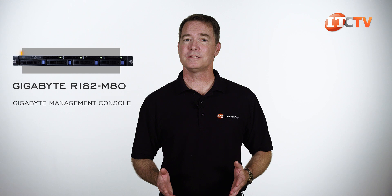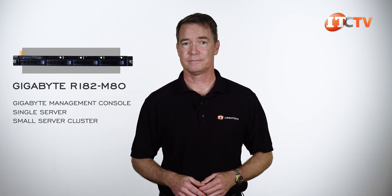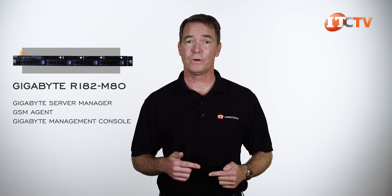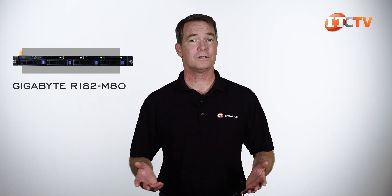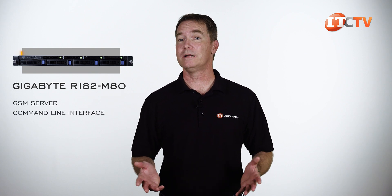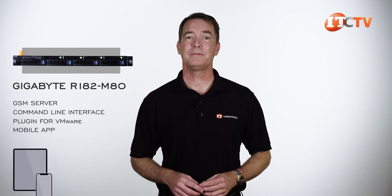The Gigabyte management console handles management of this single server or a small cluster of servers. For more robust management features, there's Gigabyte's Server Manager, or GSM. With GSM, you load the GSM agent on each platform to be managed, and it accesses the Gigabyte management console in each system to provide status and server inventory. Additional tools include the GSM server, the command line interface, a plugin for VMware, and a mobile app for use with a tablet or smartphone.